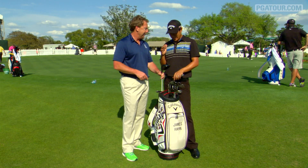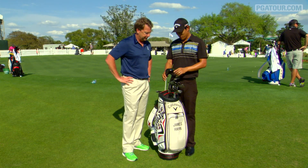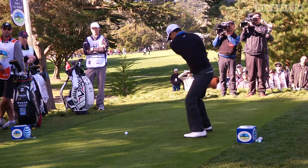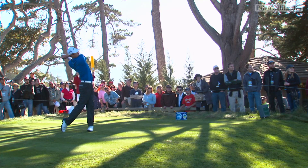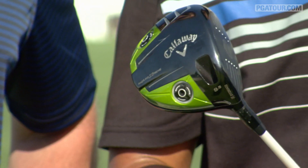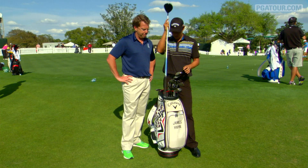Talk about the driver, because it's been good to you. Yeah, this is the Razor Fit Extreme made by Callaway. Got a Fujikura Matori Speeder shaft in there, 2013, and it's a pretty sweet-looking driver. It is a good sweet-looking driver. Wearing out the sweet spot, so I might have to get a new one, but you know, it's a beast.